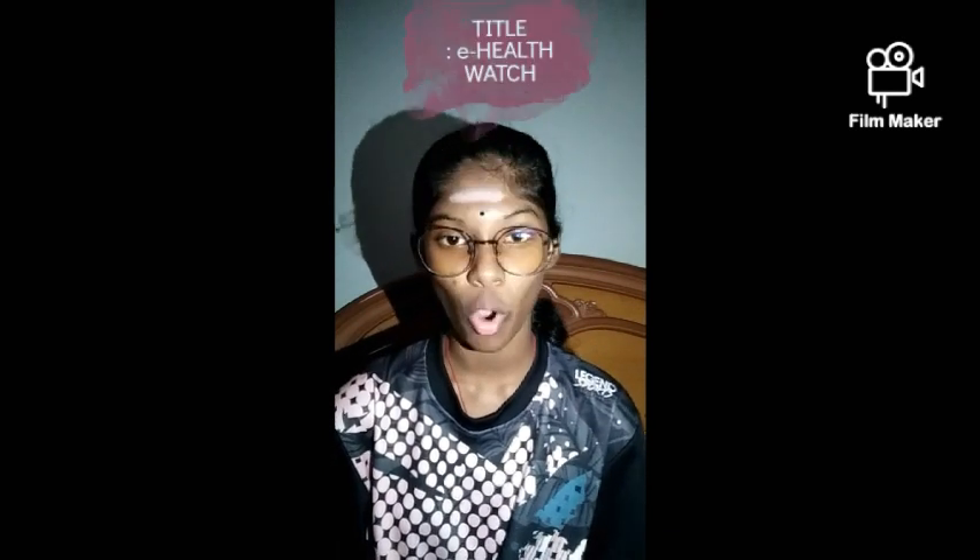We had done this project for one week and the theme for our project is Good Health and Wellbeing. The title that we had decided for this topic is E-Health Watch.